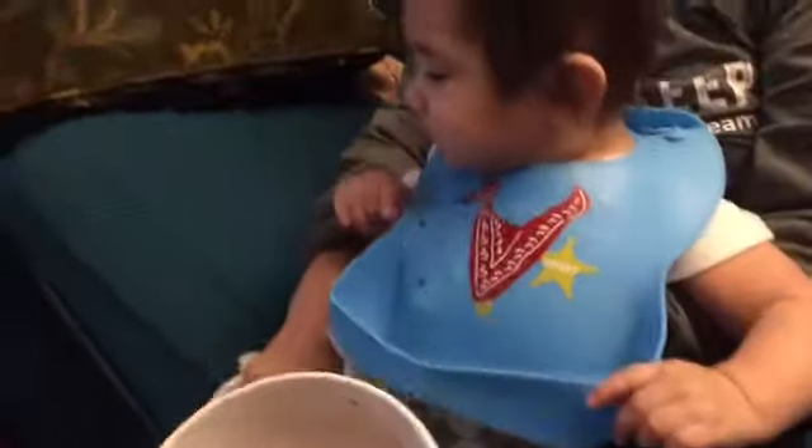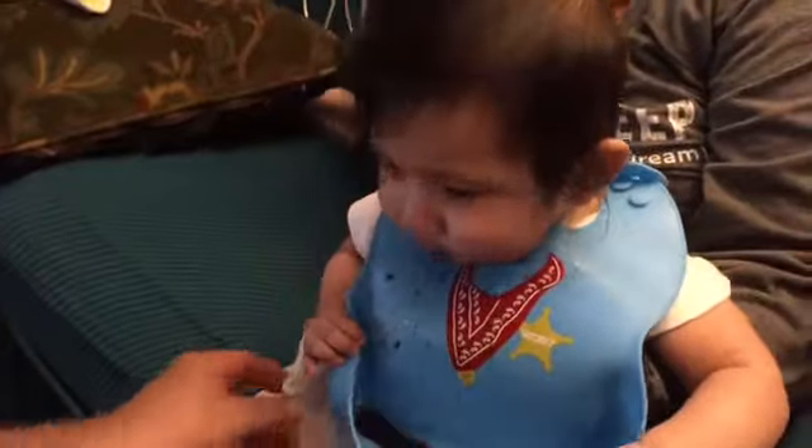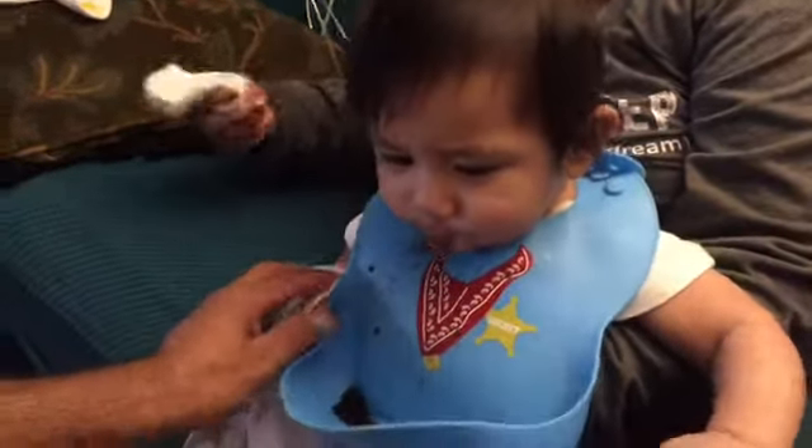So yeah, there you have it. I definitely recommend this product. They are fun. They are easy to clean.